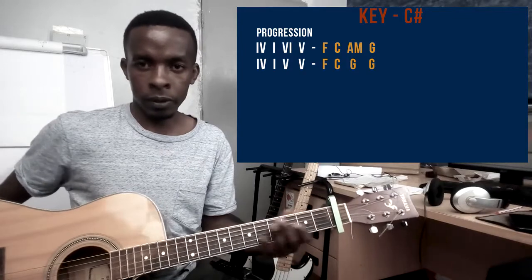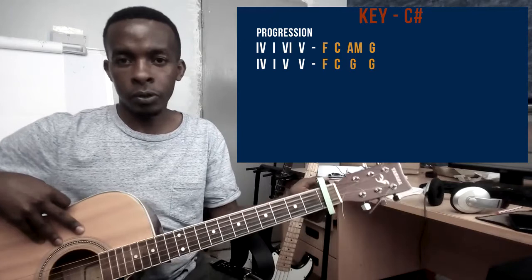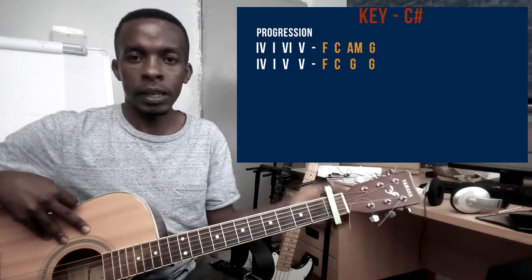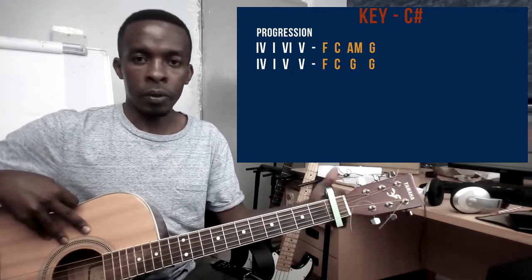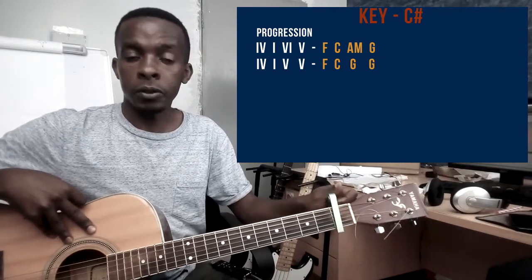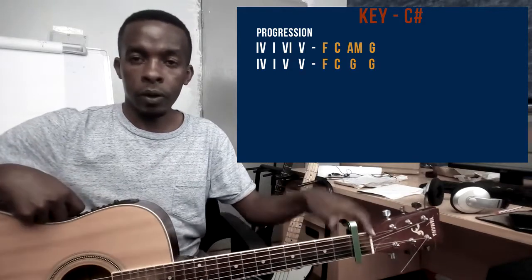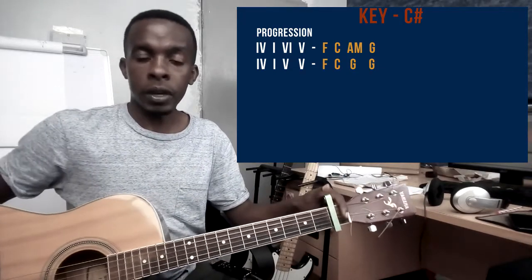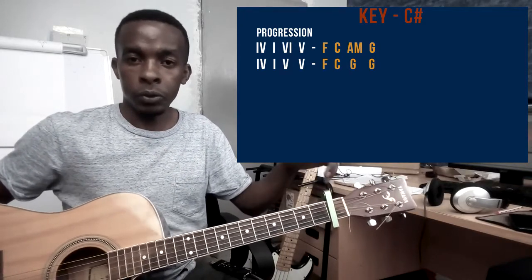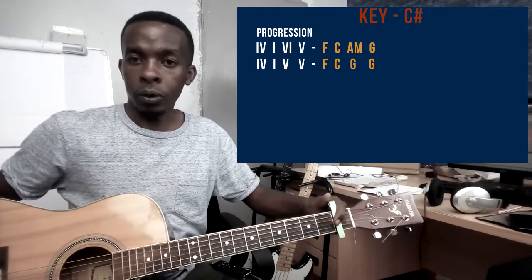That's how you're going to play this song — it's also an easy song. Just make sure your capo is on the first fret. If you don't have a capo, you can just do everything that I've taught you but count from the nut instead. So that's it for this tutorial. As always, if you have a song that you want me to do a tutorial on, just let me know in the comment area. Give that video a thumbs up if you learned or got value from it. And if you're new to the channel, make sure you subscribe and hit that notification bell so you're always notified when I upload a video.